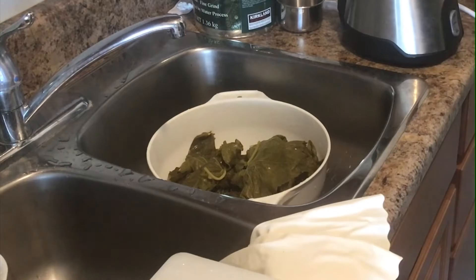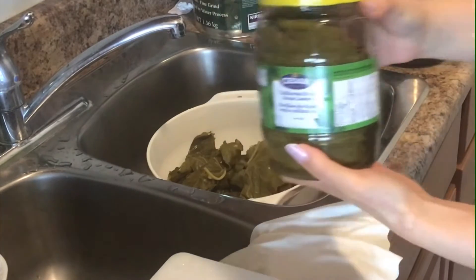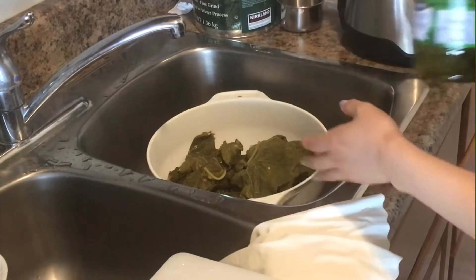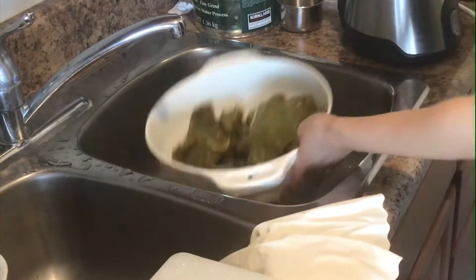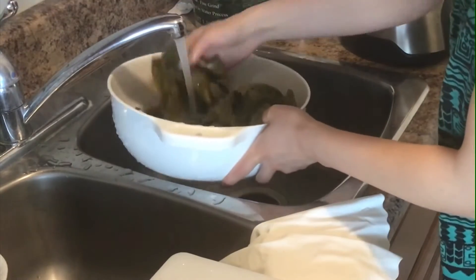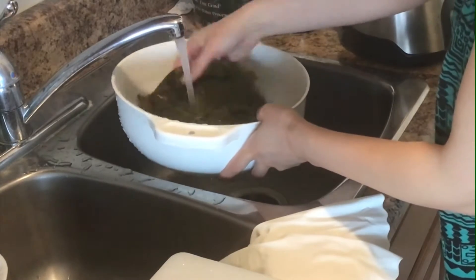For this dish I am going to use marinated grape leaves. I put them in the colander and rinsed them with water to make sure all the acidity is gone.